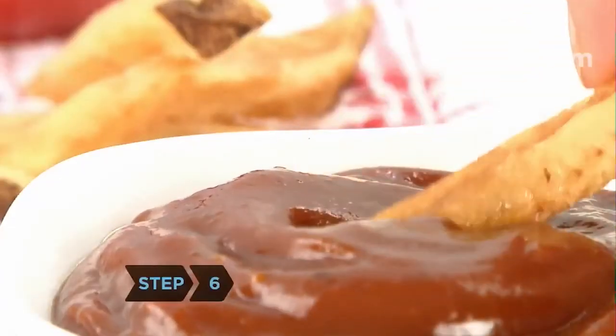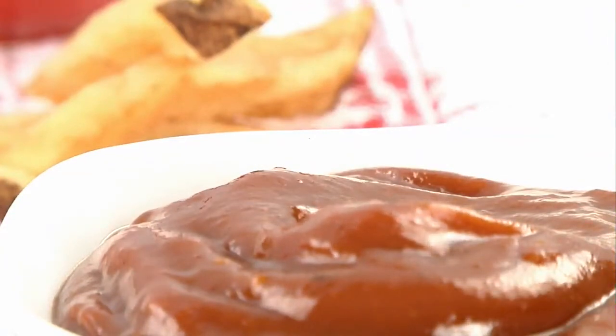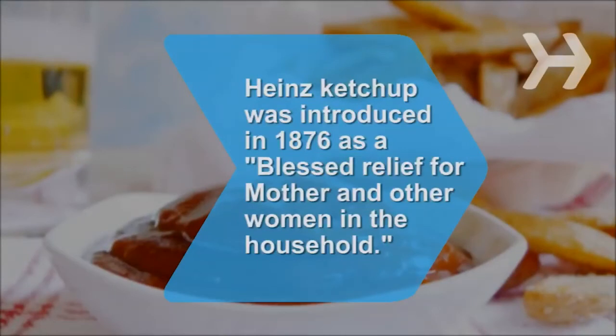Step 6. Enjoy your homemade ketchup. You'll have about a pint. It will stay good in the fridge for up to three weeks. You can also freeze it. Did you know? Heinz ketchup was introduced in 1876 as a blessed relief for mothers and other women in the household.